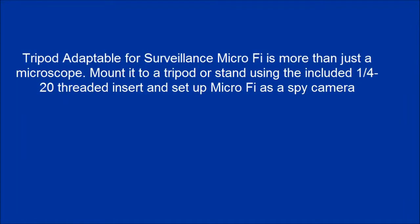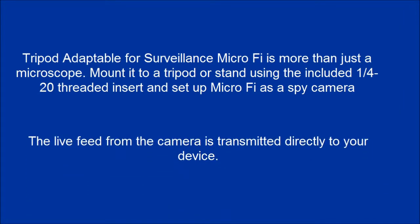Tripod adaptable for surveillance — MicroFi is more than just a microscope. Mounted to a tripod or stand using the included 1/4-20 threaded insert, you can set up MicroFi as a spy camera. The live feed from the camera is transmitted directly to your device.